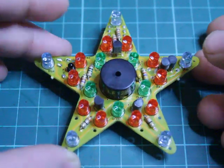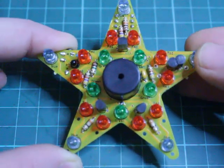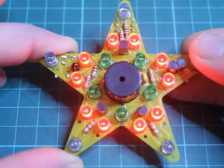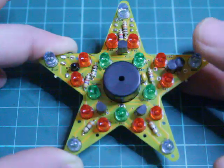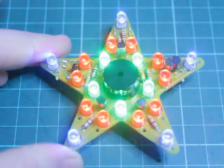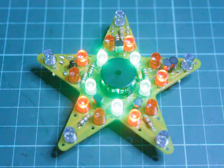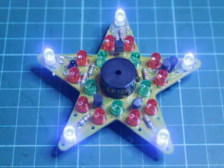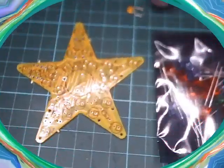Let's make our very own musical Christmas star, the PicoStar. It's got two modes: colour mode and motion sensing playback mode. It's a nice project to put on your Christmas tree or at your front door.